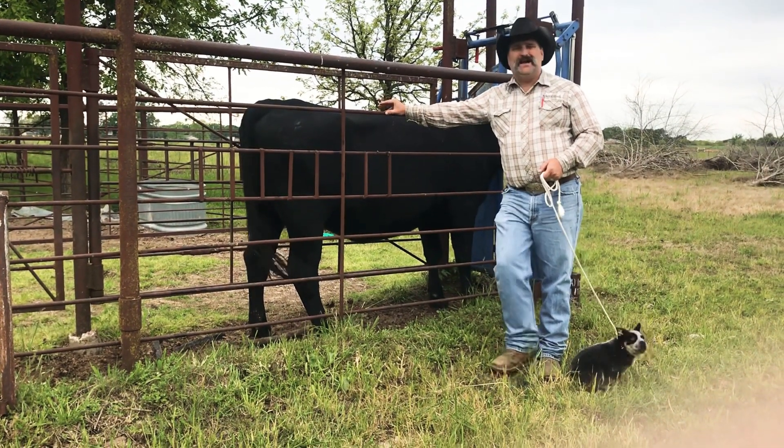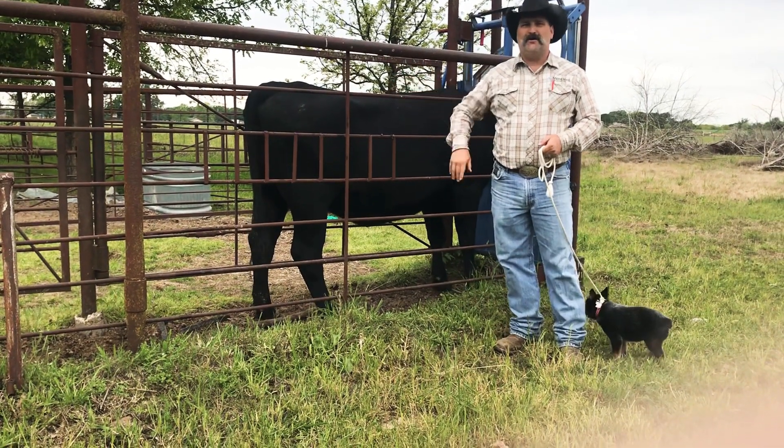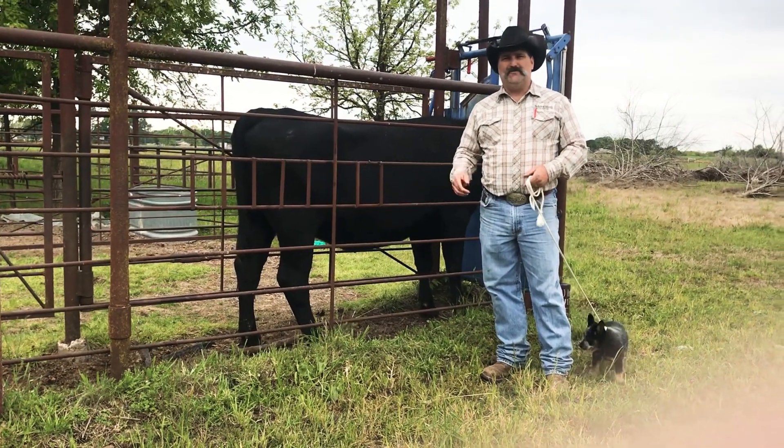So what that does is that allows us to take this particular female here and multiply her genetics through our herd and make more of her progeny every year instead of just one.